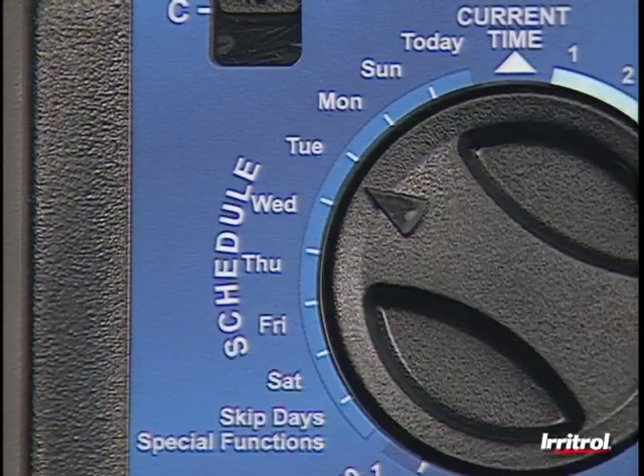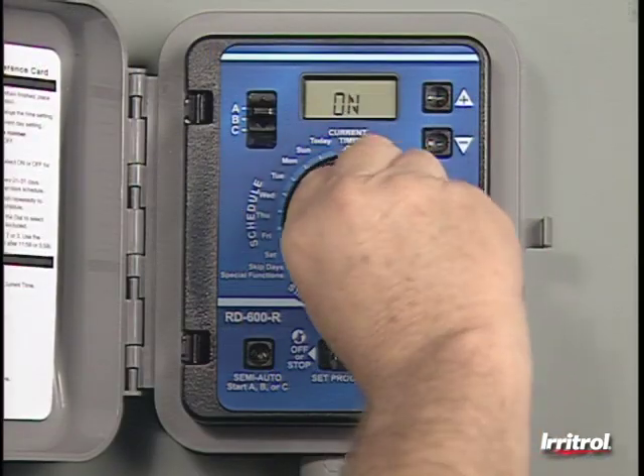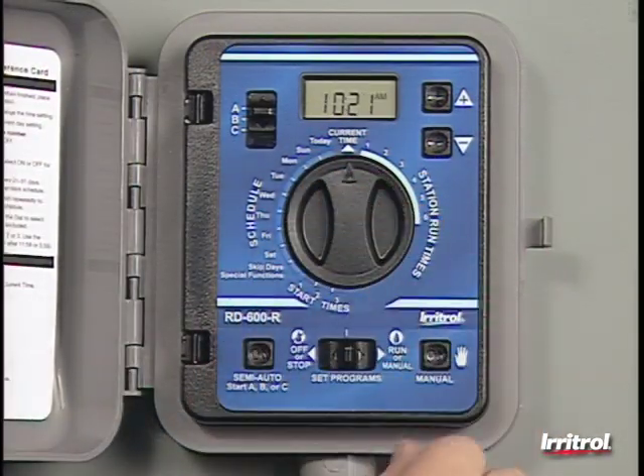Set the controller to water every day if allowed. Otherwise, remember any local restrictions or non-watering days in your schedule.